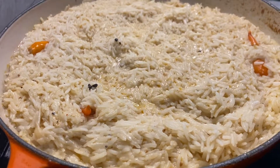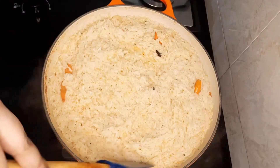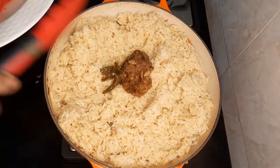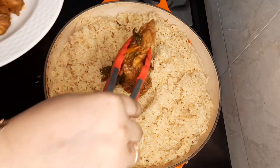We're going to cover this and cook it until the rice is 50% cooked. Once the rice is 50% done, give it a good mix and add the chicken back in.